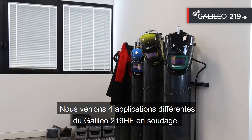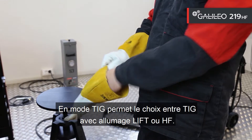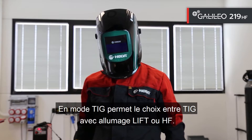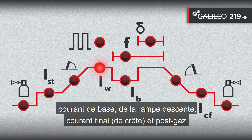Let's see four different applications of the Galileo 219HF in welding. The welding machine in TIG mode allows the choice between TIG with lift or HF ignition. The parameters that can be set are: pre-gas, initial current, slope up, welding current, base current, slope down, final current, crater filler, and post gas.